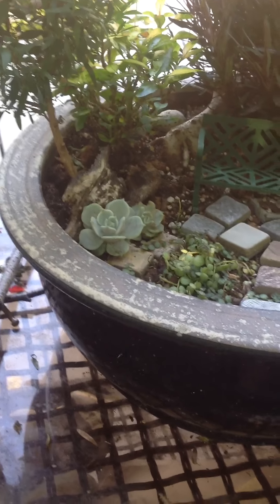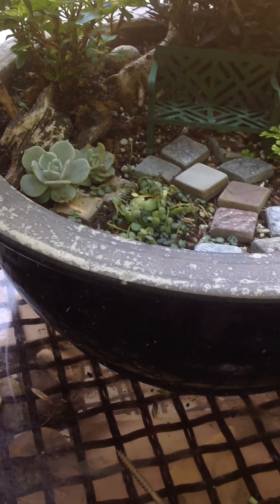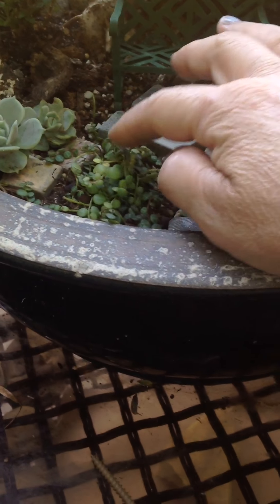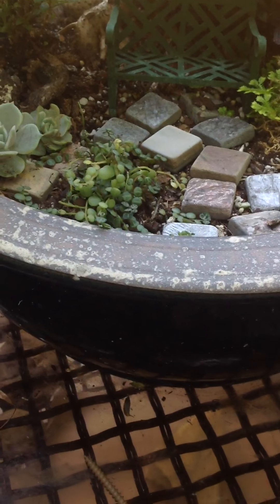A couple of succulents I just tucked in there. Another kind of succulent ground cover — I just thought it was really interesting. Some of the older leaves are variegated.